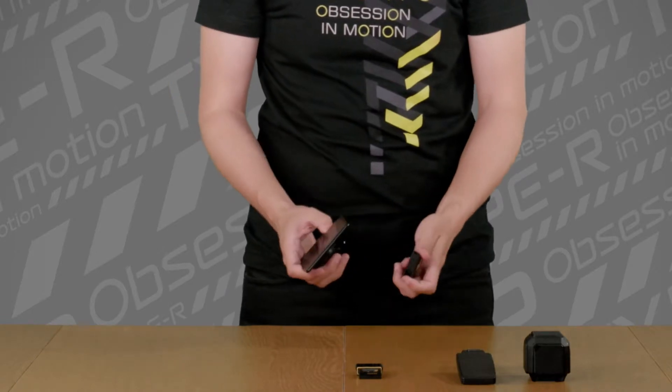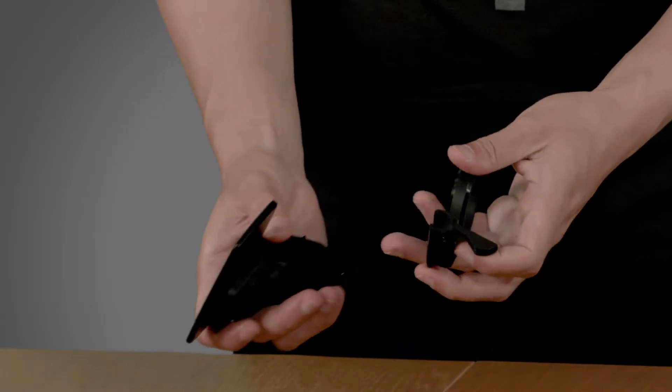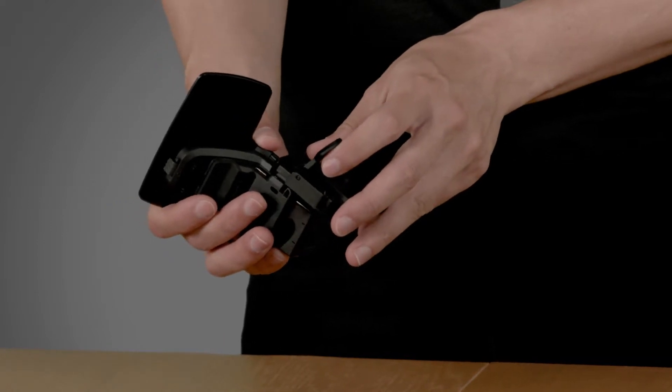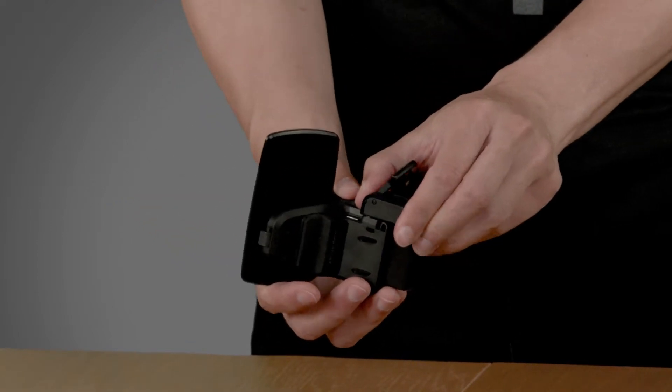After you have that and you have this on your bike, you place the nub on the dock into the insert of the mount, and you snap it shut. This is very tight and very secure, so you could shake this and it won't come off.